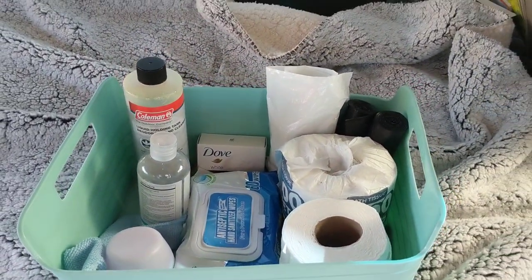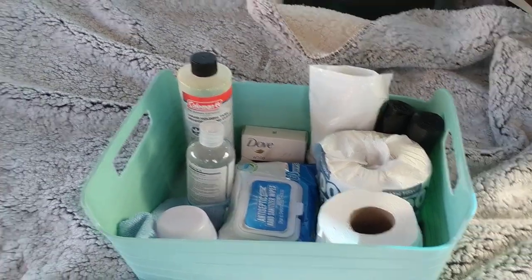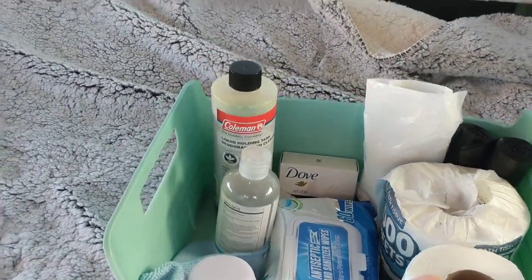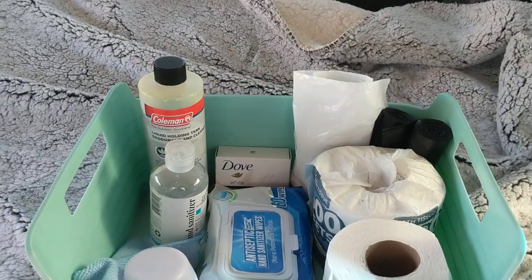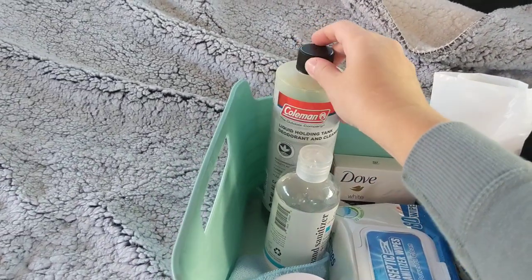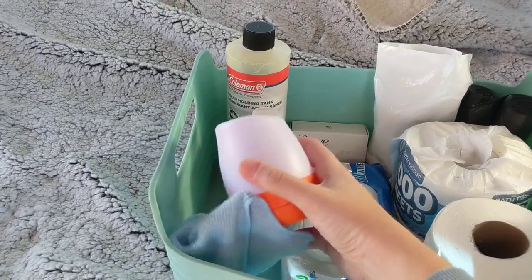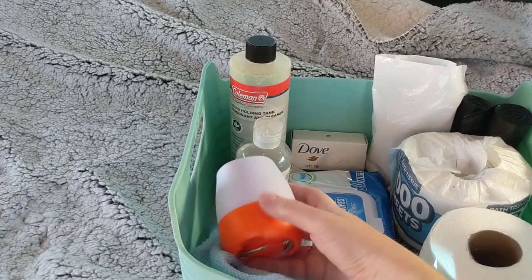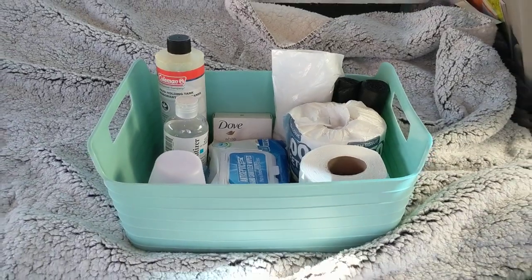This is my bathroom bucket. I either keep it in my van or put it in my toilet tent, which is the Wolfwise toilet tent. It has soap, hand sanitizer, bags, toilet paper, a liquid deodorant for the camping toilet or the bucket, and I even have a small light that I put in the camping tent for nighttime.